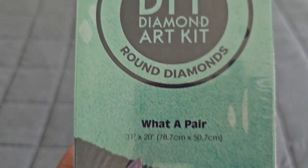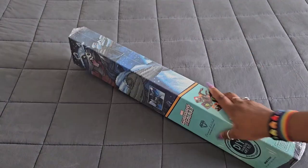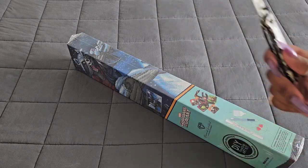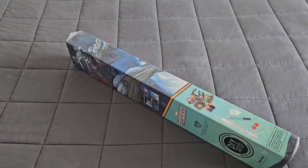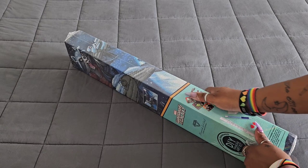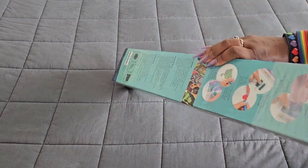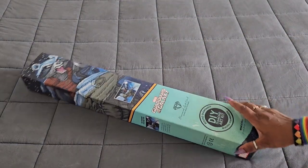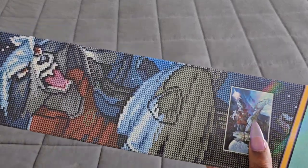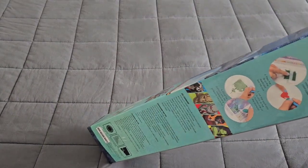What a pair! This kit is called 'What a Pair' and it's 78.7 by 50.7. I hope you're all having a wonderful day — we're gonna crack right into this kit. I'm so excited; I love the Marvel characters that Diamond Art Club has been coming out with, and who doesn't love Groot and Rocket? It comes in that specialty Marvel box showing a depiction of what it looks like with the drills on it. Let's open it up and see what we got inside.